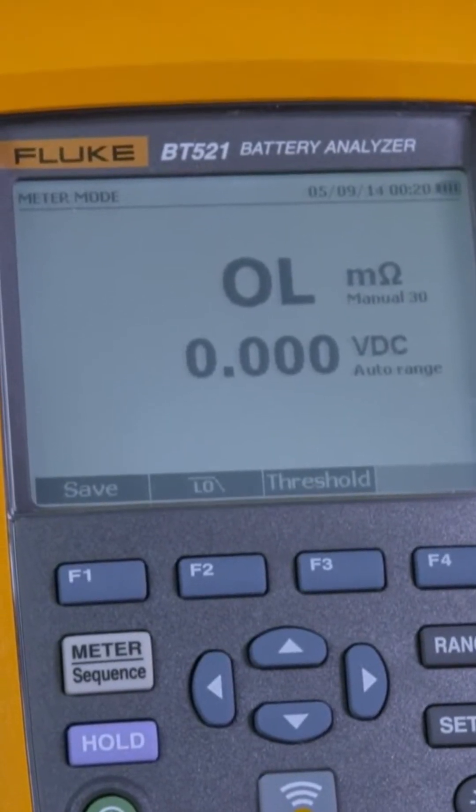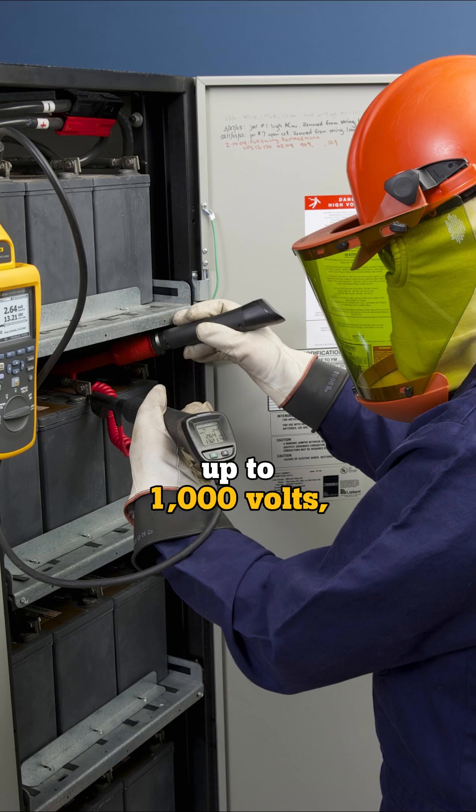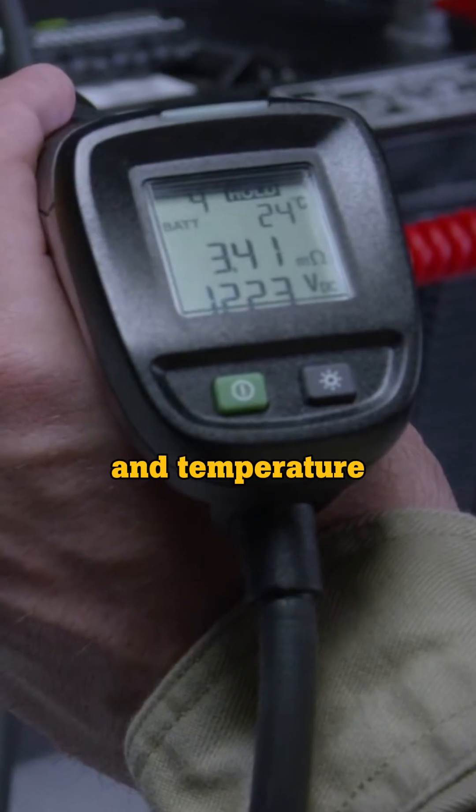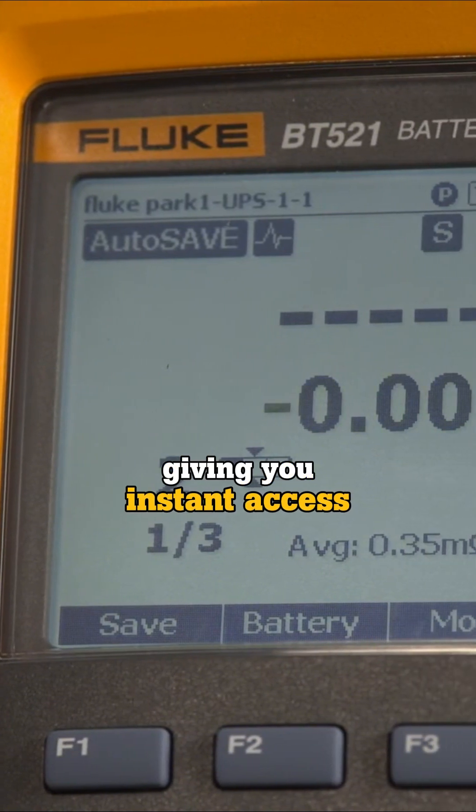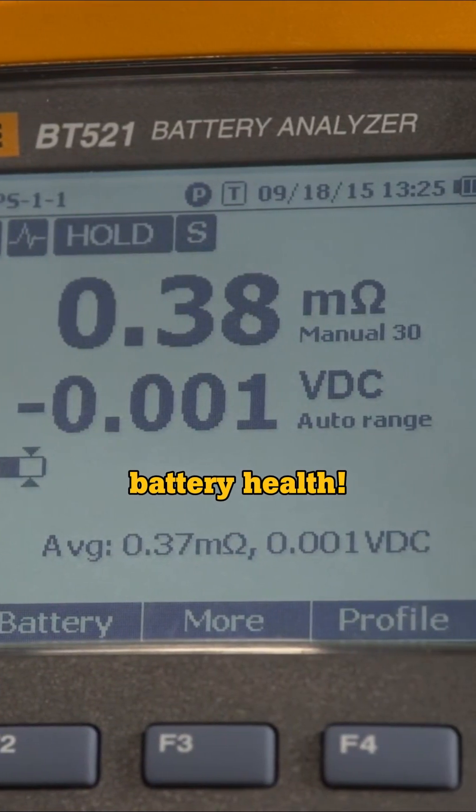The BT521 simultaneously captures DC voltage up to 1000 volts, resistance and temperature with every test on every battery, giving you instant access to a more complete picture of your battery health.